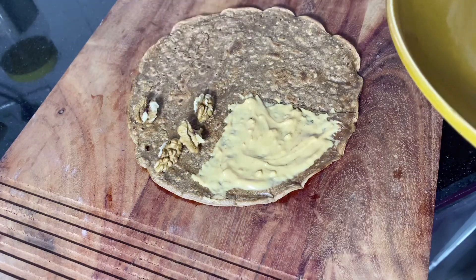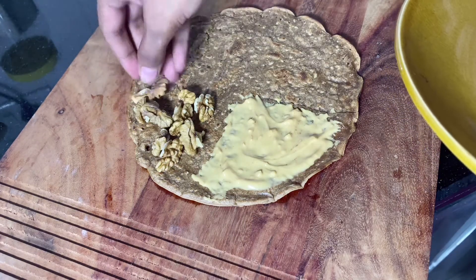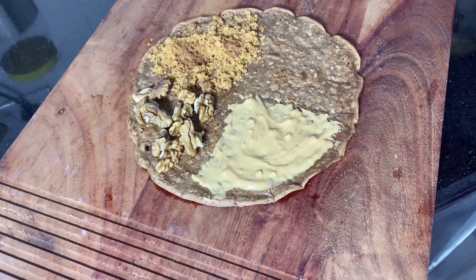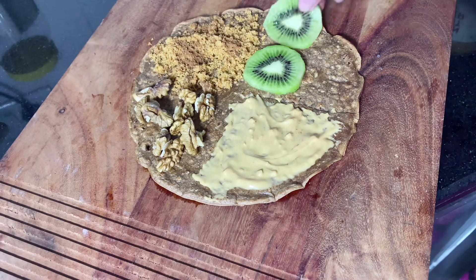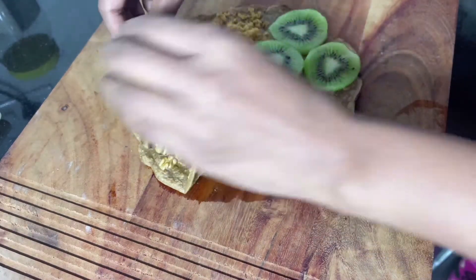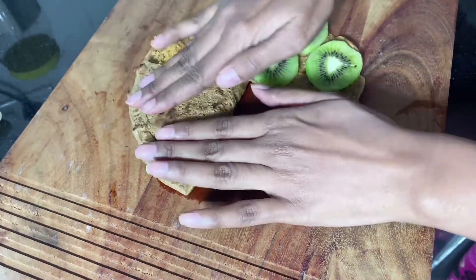In the second wrap we will use peanut butter. Here I use some walnuts, and last but not least, kiwi. Wrap it well.